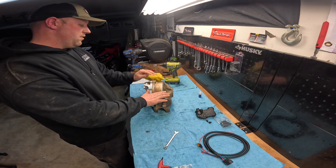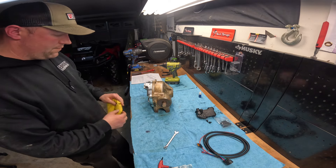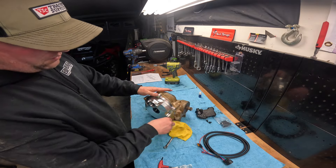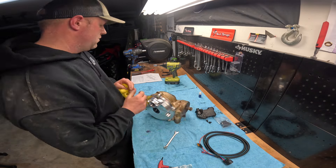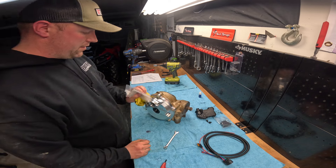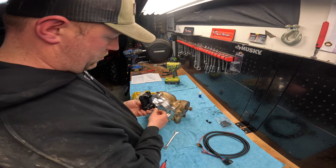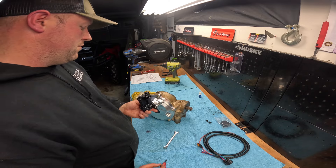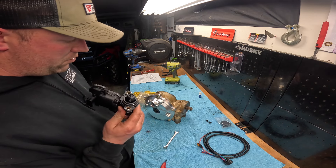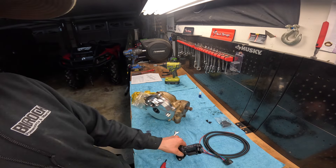Now we get to do the fun project of putting it all back together. Very smooth — you can hear the locker in there, works pretty good. Now get this back in the machine, and then we'll install this actuator after it's all said and done. Don't forget there's an O-ring that sits right here — you want to lube that up when you put it in, that way it slides in nice and easy.